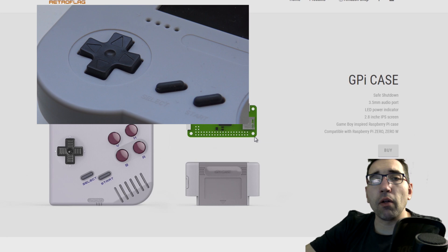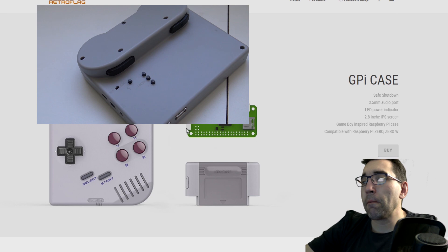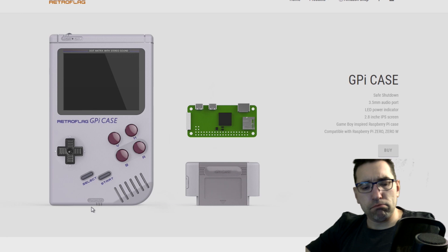The casing itself is more like a build-it-yourself — not like this thing where you find parts and do a lot of soldering. No, it's pretty damn basic.